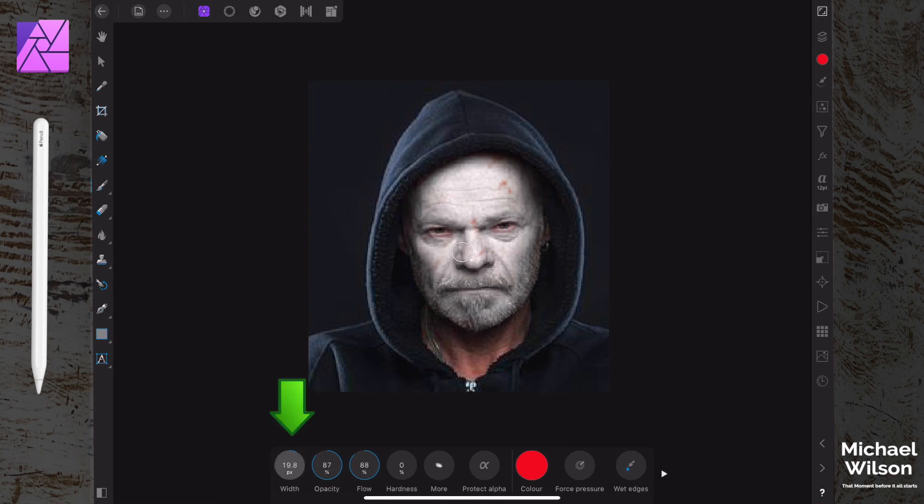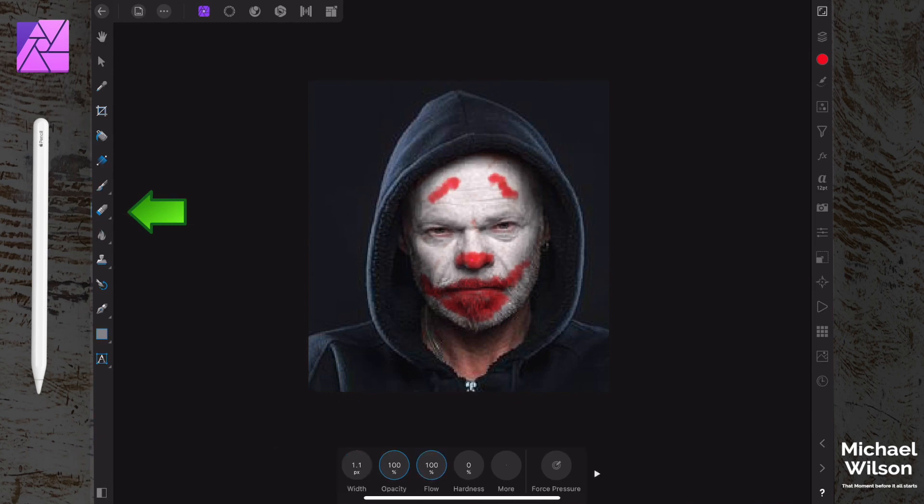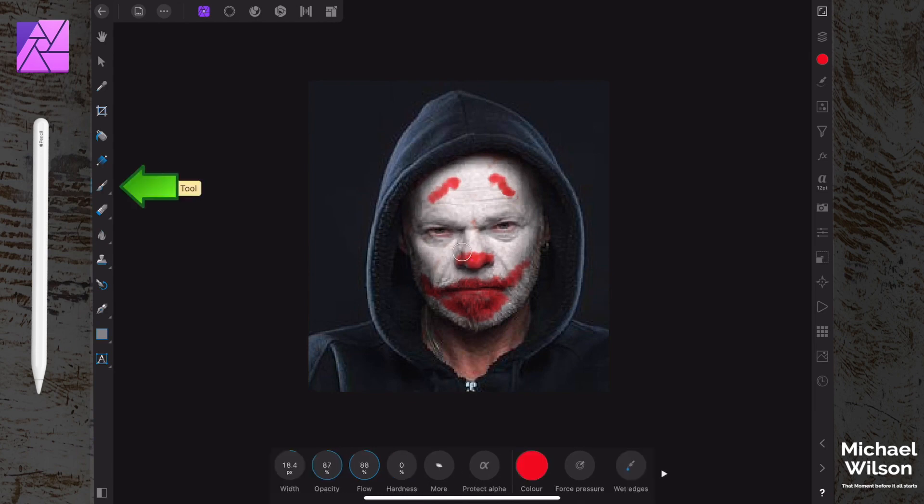With our brush set to red, we'll size it just a bit bigger than his mouth. Start on the left-hand side of his lips and brush across really quickly - do strokes like that because the Joker puts this makeup on very quickly. Then do his nose, and on the top of the eyebrows it's like an upside-down tick right up the top. If you make a mistake, come over to your erase tool and just erase to clean it up.